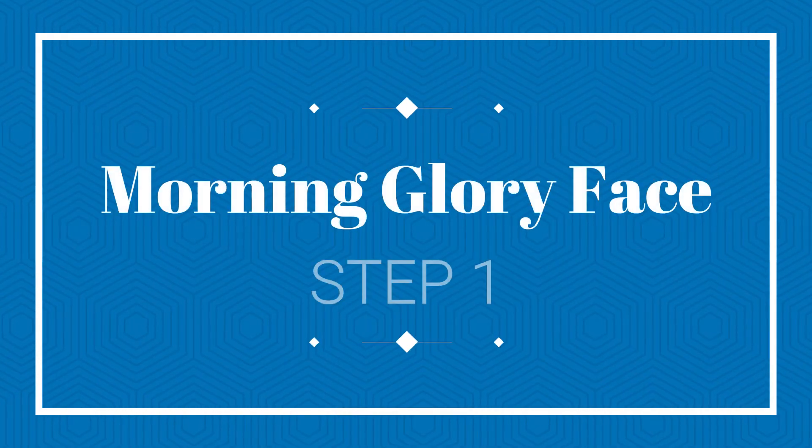This dull, bejan morning face — this is the story of a dull face. Hello, you beautiful people! This is Angel Thing and welcome back to my channel. Thank you so much for coming back here again.